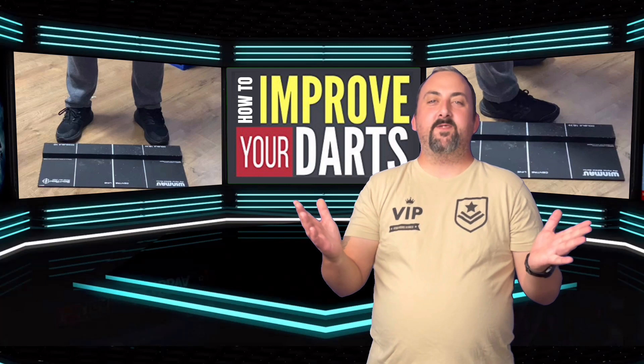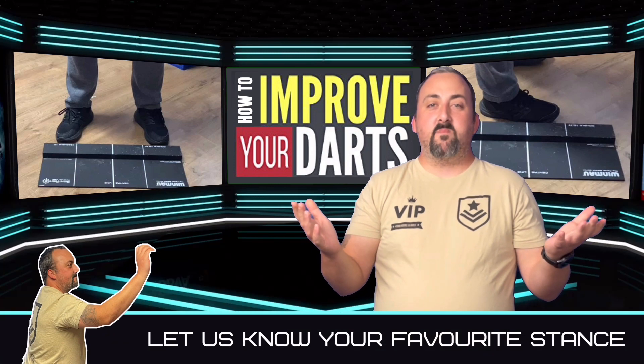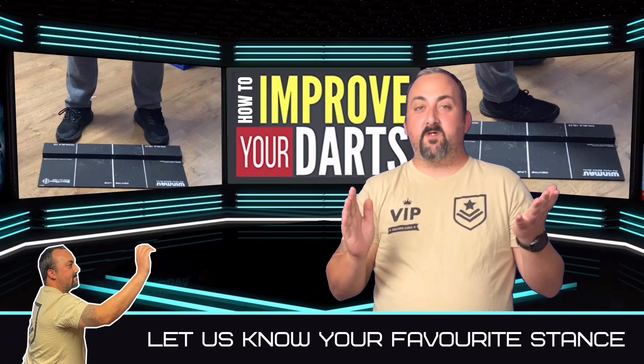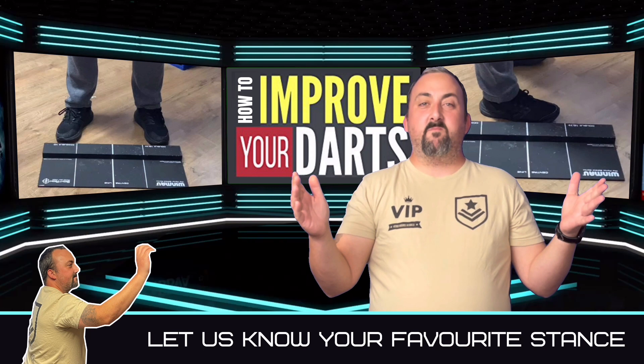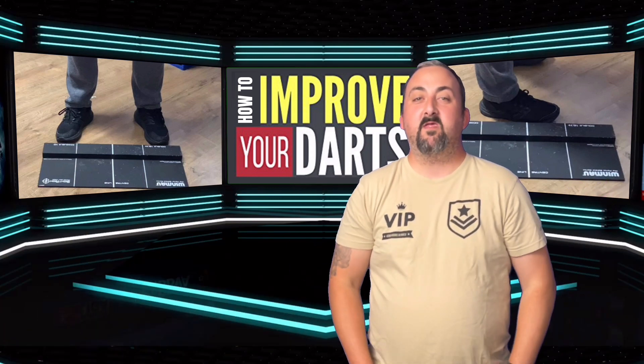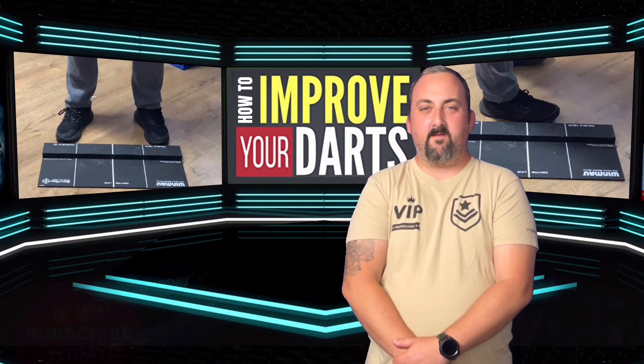Okay guys, we've gone through those three stances — see how you get on and see which one works best for you. If you're already used to your usual stance, I'd say don't change drastically. You can give them a go during practice, but this is mainly for people who want to improve slightly or just need a little bit of guidance. Hopefully you're going to have fun, be more consistent, and start getting all those 20s. Don't forget to subscribe, tick that bell, and look out for future videos.